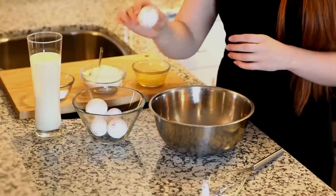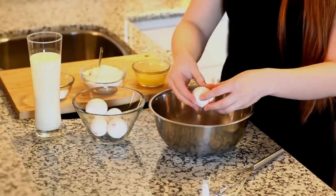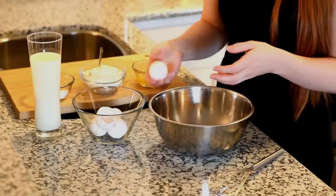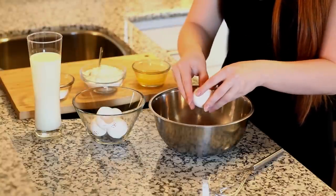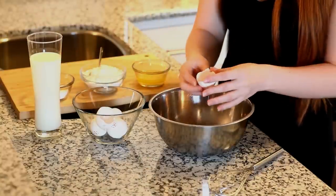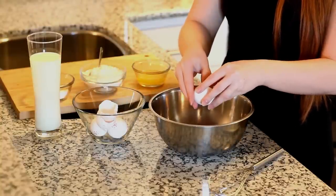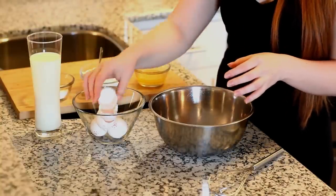Let's get started on the crepe batter. Today we're gonna be using five large eggs and it's important to bring all your ingredients up to room temperature. That way your batter isn't gonna curdle and it's not gonna clump up once you mix it. I'm using a whisk instead of a mixer bowl and that's important because you don't want to over mix your batter.